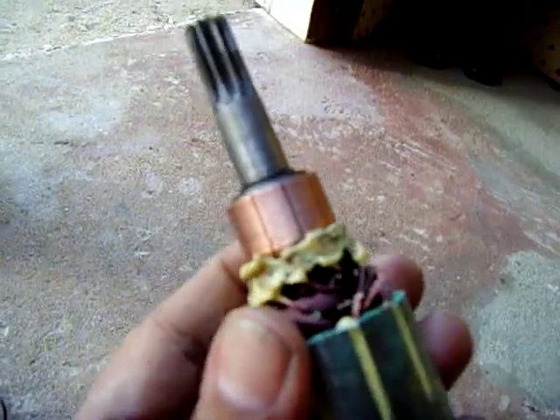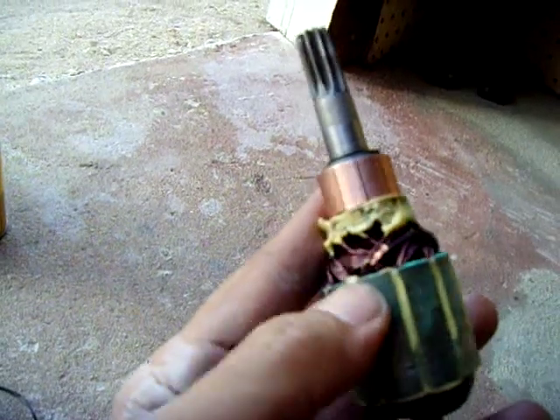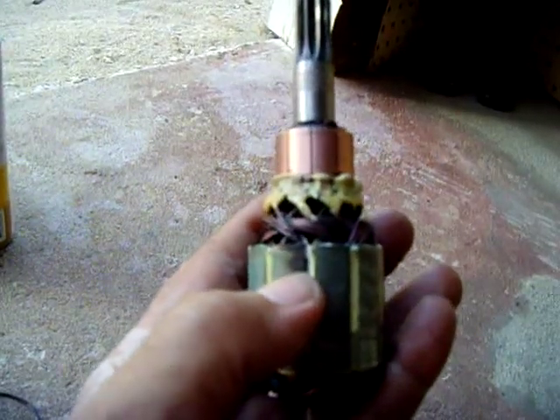I also noticed one of my windings was bad — you can see it right here, sticking out. That was causing me to draw excessive current because it was grounding. You can see where the armature got hot right there.